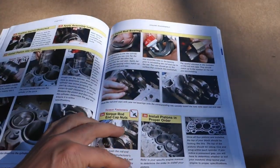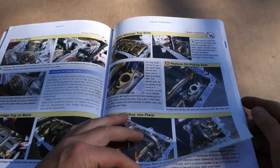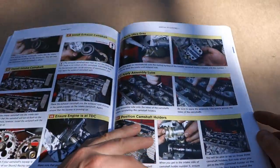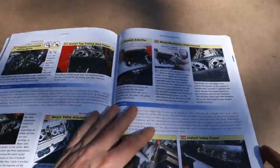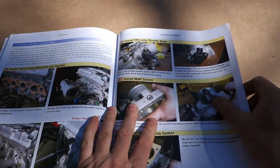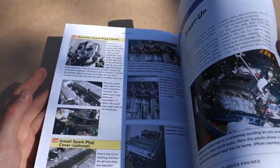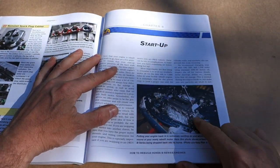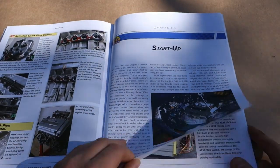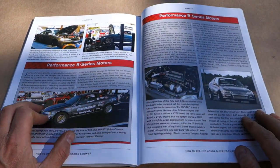The next part is Chapter 8. Looking at it, there is still engine reassembly content, like how to install the MAP sensor. Chapter 7 also covers engine start-up and engine break-in, and there are those performance B-series motors covered as well.